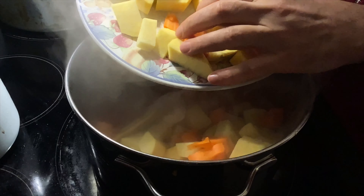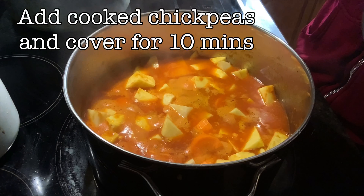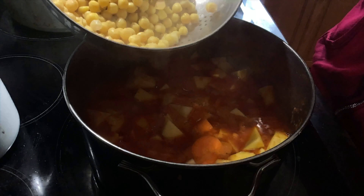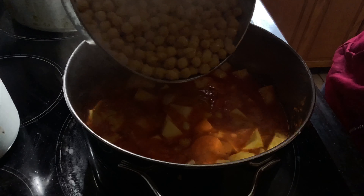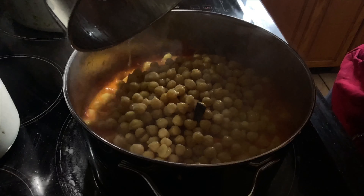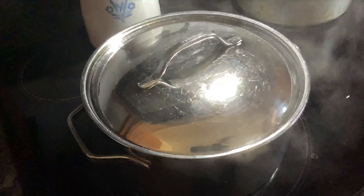We cover this up, lower the heat, and let it go for 10 minutes. After the 10 minutes, we lift the lid and add our cooked chickpeas, strained off, into the stew pot. We cover it up again and let it go for another 10 to 20 minutes.